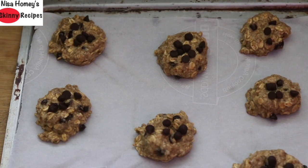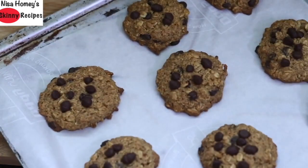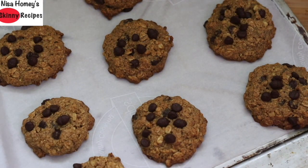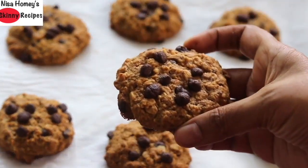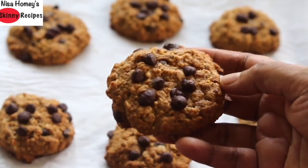Note that baking time varies with oven, so keep an eye on the cookies after 12 minutes. The cookies are nicely baked in just 15 minutes. Allow them to cool down before removing from the cookie sheet. Do try these healthy chocolate chip oatmeal cookies and let me know how they turned out. Thank you for watching — take care, bye bye!